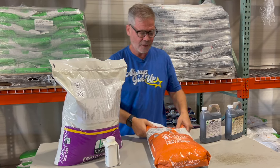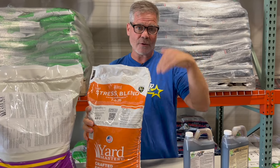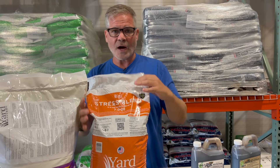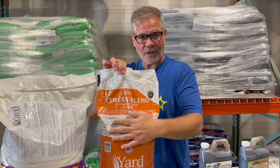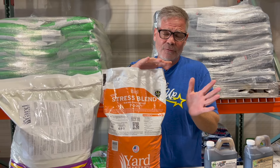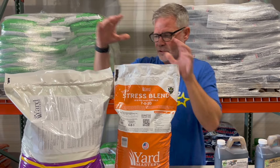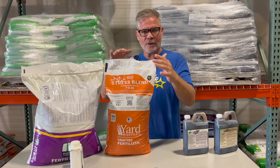Now the next thing you're going to see coming up is Stress Blend. This will be mostly people in Florida and South Texas right now, as I'm doing this at the end of January. If your lawn is growing to the point where you're starting to mow, then you can apply this — there's a little bit of nitrogen here, 7-0-20. But if your lawn is still dormant, you hold off on this one. If you're still dormant and not mowing, wait on this one until you start mowing. That's the only thing.